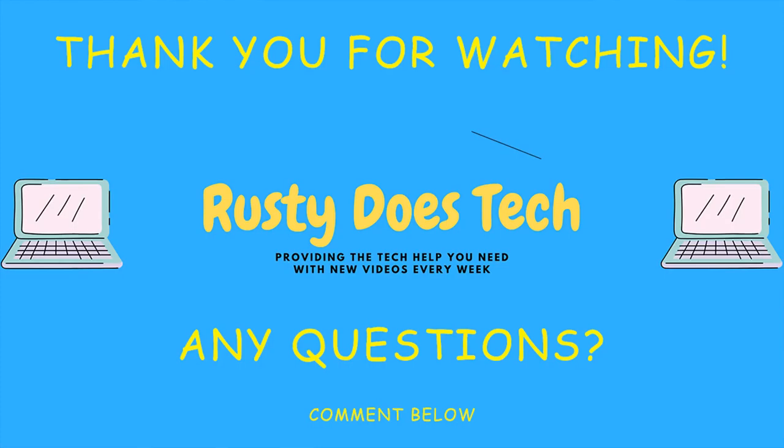Thanks for watching — hopefully this helped you out. If it did, please don't forget to like, subscribe, and turn on notifications. If you have any questions, post them in the comment section below and I'll answer them as soon as possible. Until next time YouTube — Rusty's out of here.